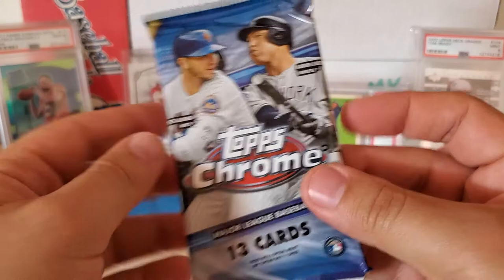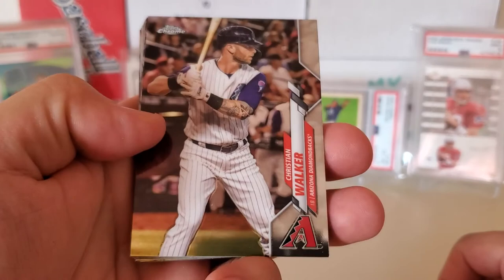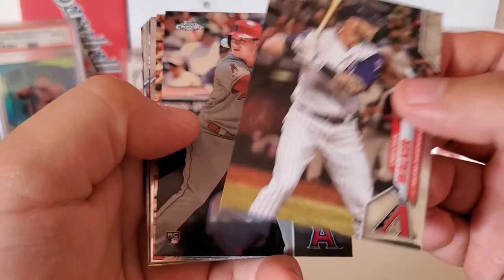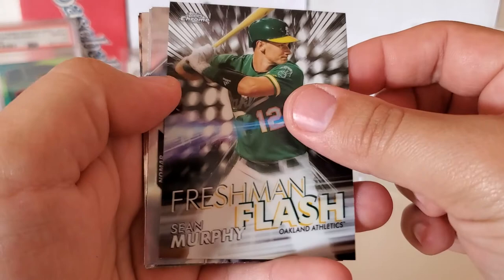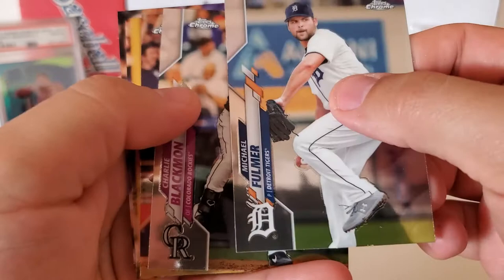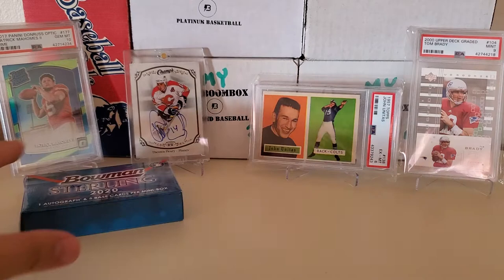Now for the 2020 Topps Chrome fat pack — basically a one-in-two chance of pulling an auto. Looking for Luis Robert or any big rookies. No different card stock visible, so we may be striking out on autos. Christian Walker, Matt Beaty, Jean Segura, Logan Webb, Tatis Jr. cup card, Freshman Flash insert of Sean Murphy, Nolan Arenado prism, Michael Fulmer, Charlie Blackmon, Jose Altuve, Trevor Story, and we finish with an Ender Inciarte — unfortunately striking out again.